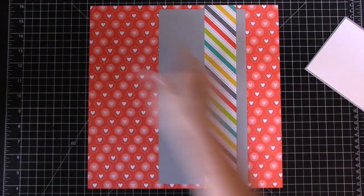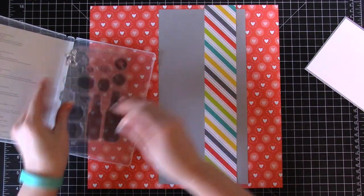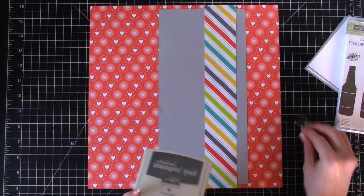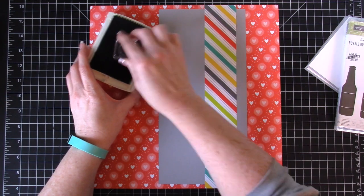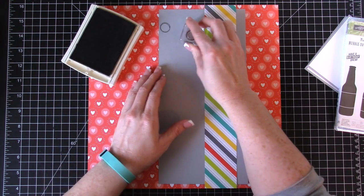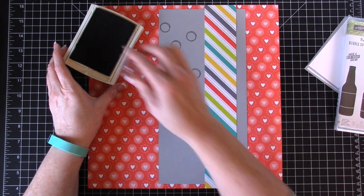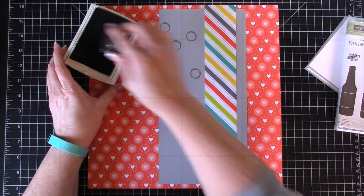Let's grab our stamp set and do a little stamping — you can do this beforehand if you want, but I like to see the placement of everything first. I'm going to grab this image and some basic gray ink so we have a little bit of variety. I'm just making a couple stamps on my basic gray to create my own pattern piece. I went off the edge right there, but that's totally fine.